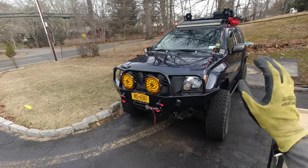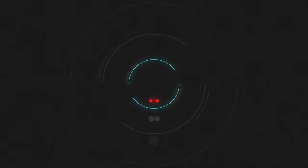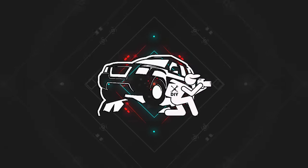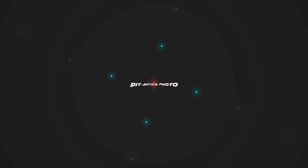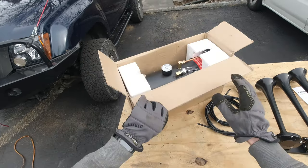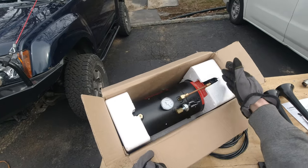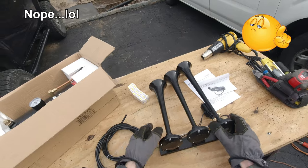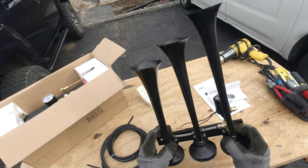What we're going to be doing is installing the air horn. This is the air horn we're going to be installing — it's by Vixen. It comes with an air tank and a compressor, some hardware, and these are the horns themselves.